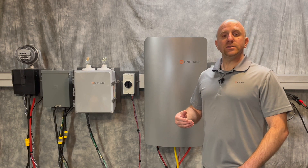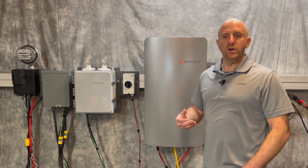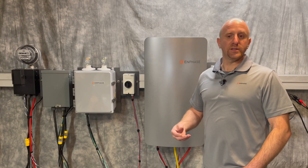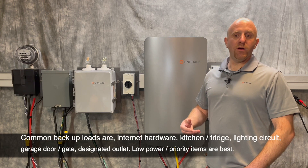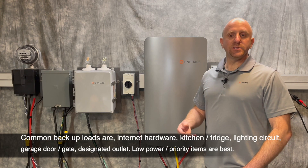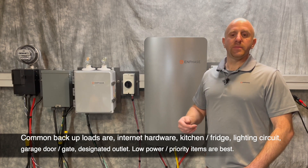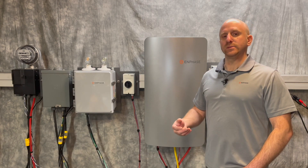Under conditions when the system collapses due to overload or less sunlight — meaning less power is available — the system will attempt to switch off circuits to keep your priority circuits running. Suggested essential loads are internet hardware, the refrigerator kitchen circuit, a selected lighting circuit, and a garage door or gate if present. It's best to select limited or lower-power priority items at each site.